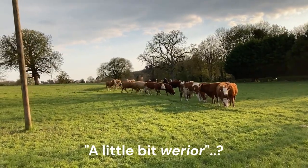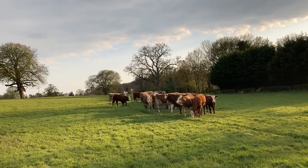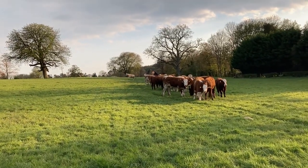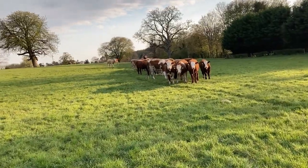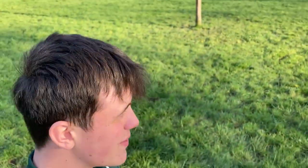This bunch is a little bit warier because when we split them up, these ones were at the back. We tried to mix some of the ones from the front but it's quite difficult — they're always trying to push to the back as they're the more nervous animals. They're quietening down the more we come out, so that's good news.